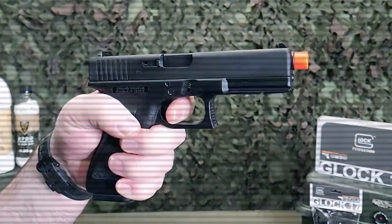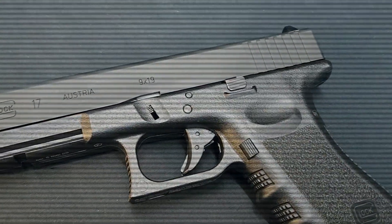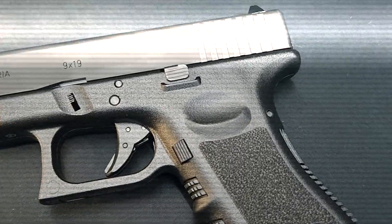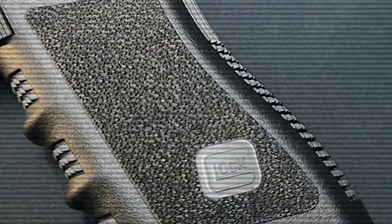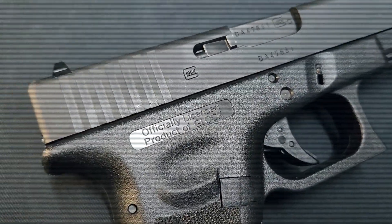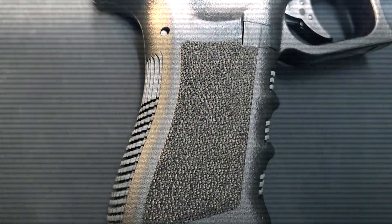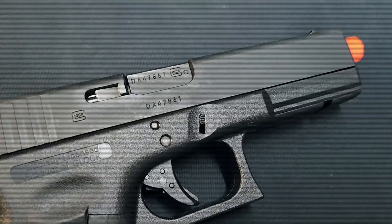This Glock licensed G17 Green Gas Blowback Pistol is a different breed when compared to other blowback airsoft systems. GHK has engineered an all-new operating system inside combined with extraordinary build materials all around. In the iconic Generation 3 design, this G17 from GHK and Elite Force will surpass your expectations and forever change how you see and feel gas blowback shooting.